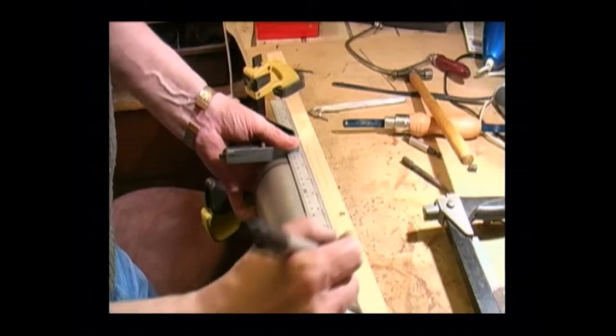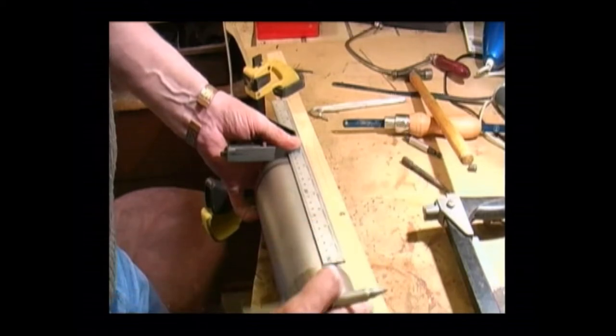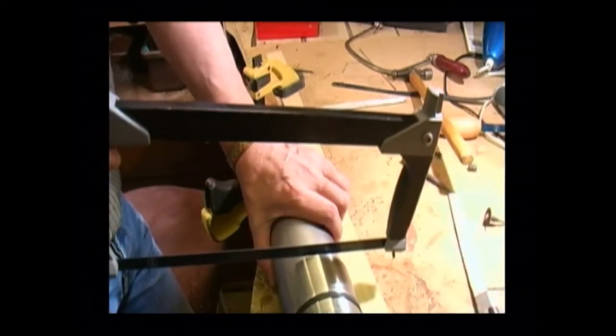I'm actually marking this one up seven inches from the base to what is going to be the lip. And now I just need to saw it off.